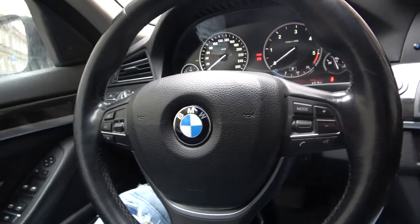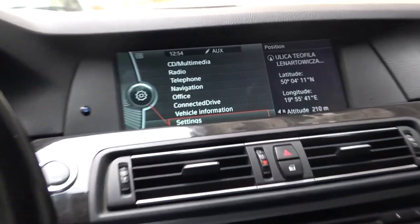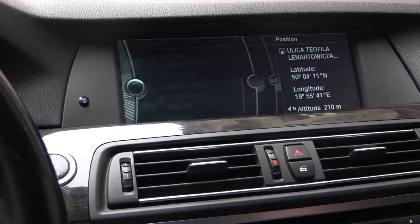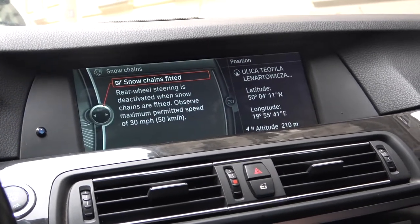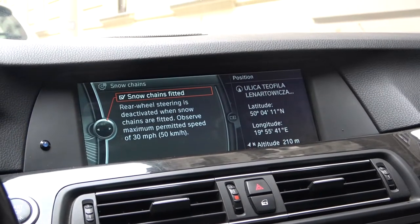In the beginning, look at the screen display and enter settings. Now let's enter snow chains and confirm to enable snow chains fitted mode.